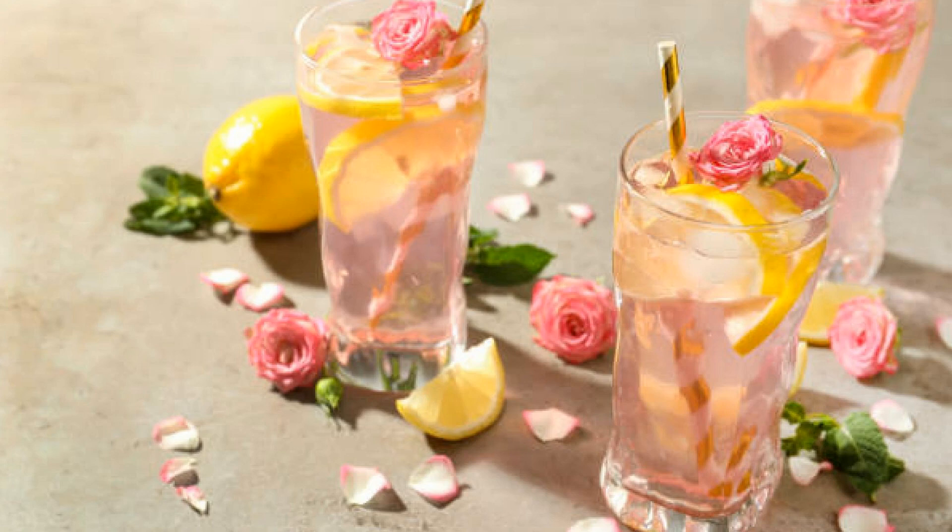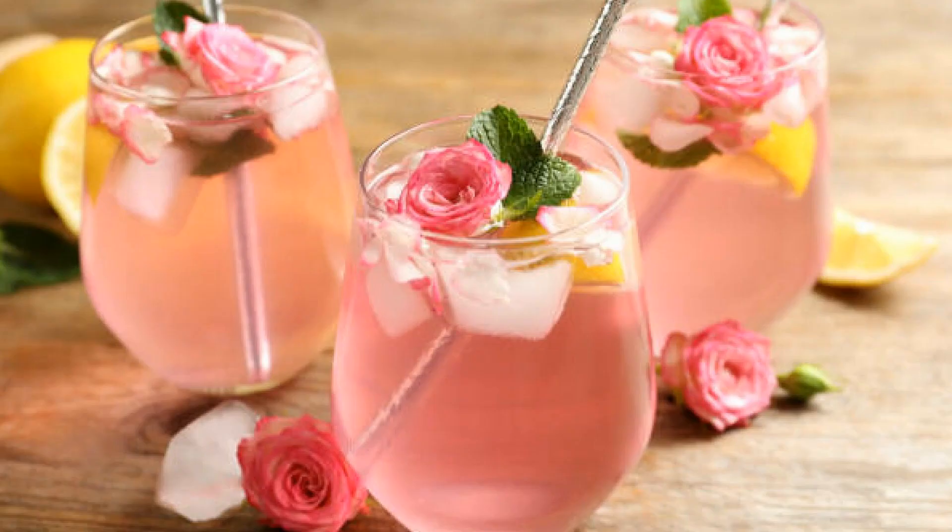Thanks for joining me on this trip to Morocco today. If you love this unique lemonade recipe, don't forget to like this video and subscribe to my channel for more flavor adventures around the world.